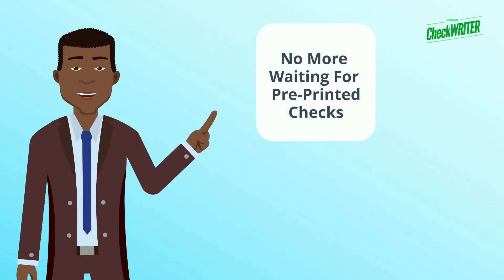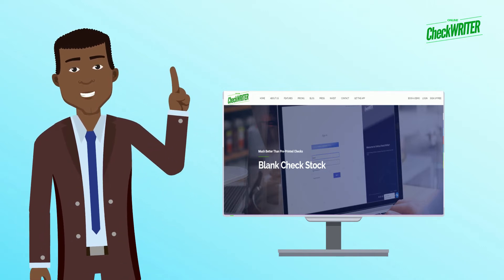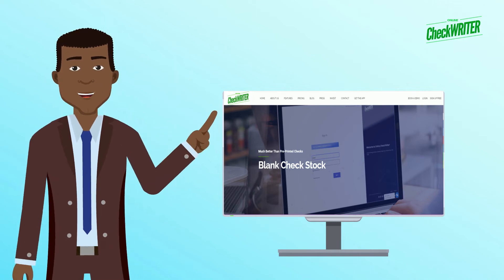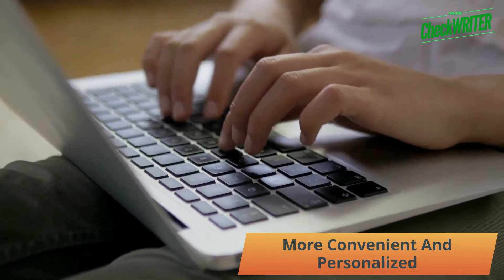Now, you don't have to wait for pre-printed checks to reach you after ordering. Online Check Writer individualizes your checks using blank check stock. Just walk into any shop near you and get blank checks at less cost. Blank check paper is very less priced than pre-printed checks. It is more convenient and personalized.